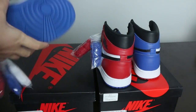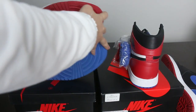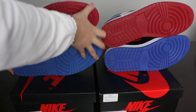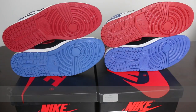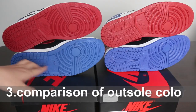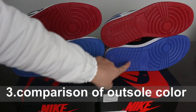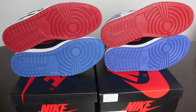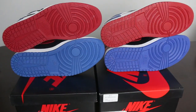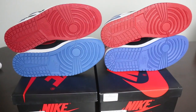Now let's check the outside part of the strip. From the fake version, the blue is darker, but from our website it is the correct navy blue color. You can check these two pairs — the outside color is different. Also, from the fake version the Nike swoosh is smaller, but ours is bigger and correct. Please check by yourself — the color is different on both swooshes.